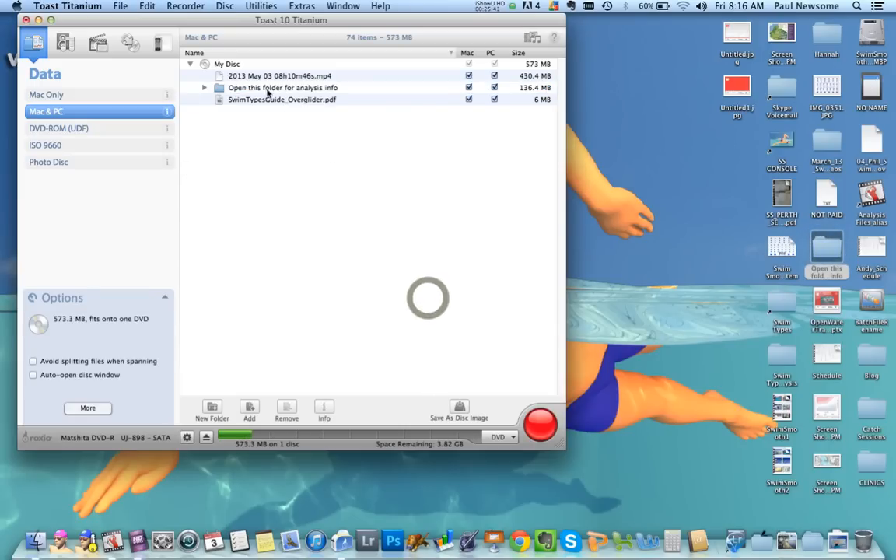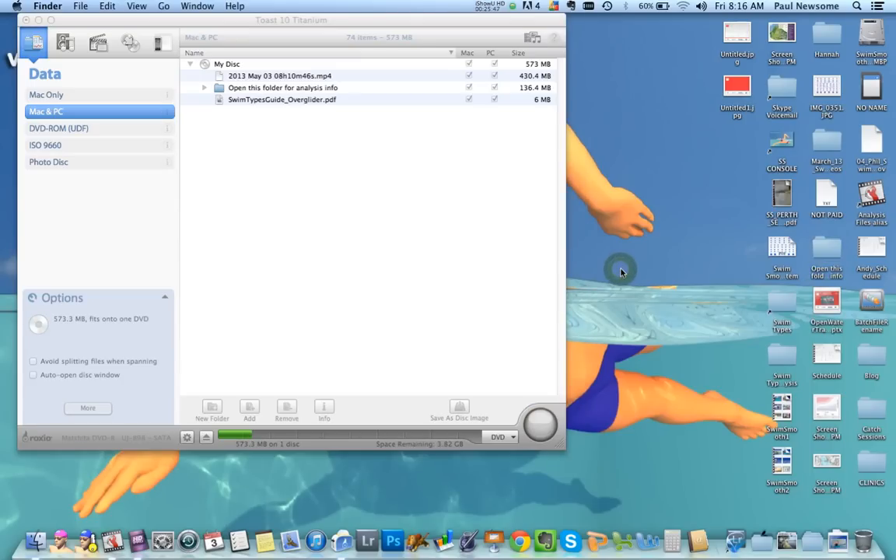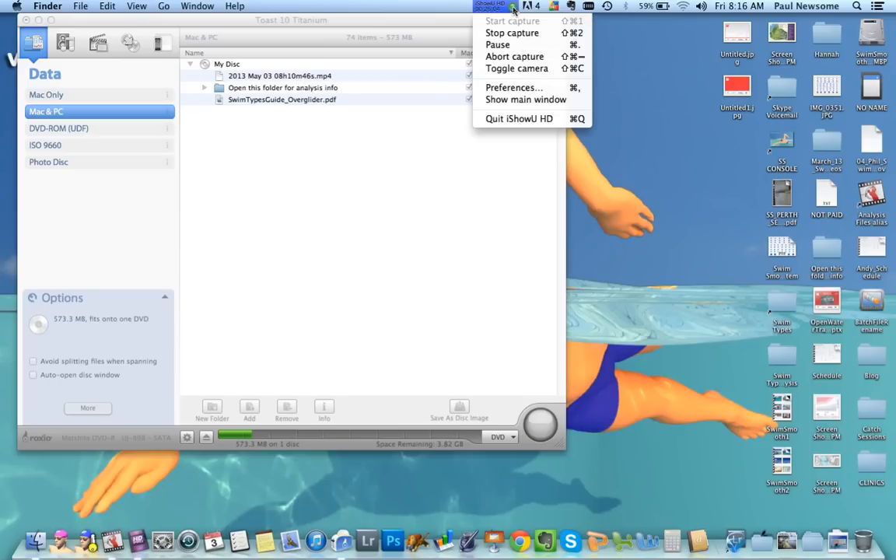Okay, so that's all on there. You've got your raw video footage, your swim type guide, the over-glider guide. Do you use a Mac or a PC? Mac. The Mac will actually run the QuickTime video file I've just created here for you, no problem — you won't have any issues with that. Okay, let's just stop this recording then.